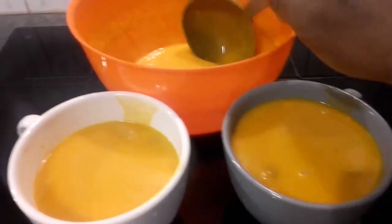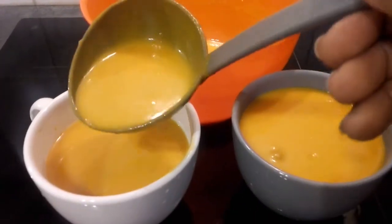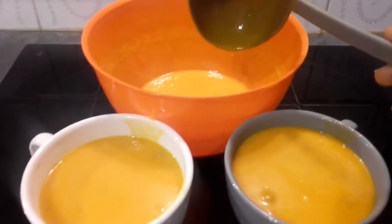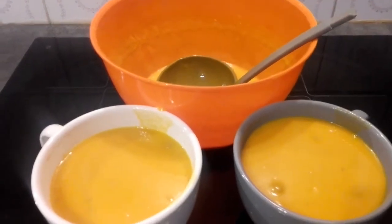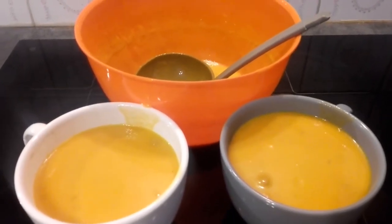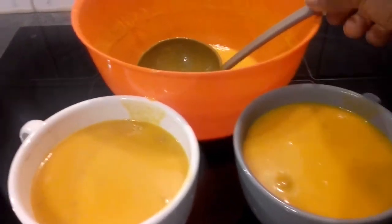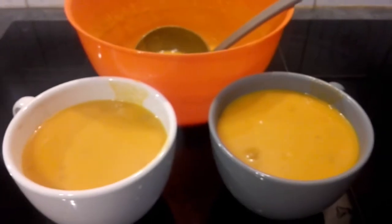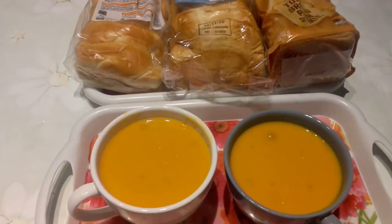You can also make it yourself as a homemade soup, but if you don't know how to prepare it in a way children will love, just buy it in the supermarket and warm it in the pan or microwave. Our soup is ready — this is our breakfast today.